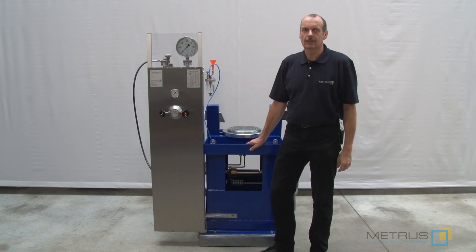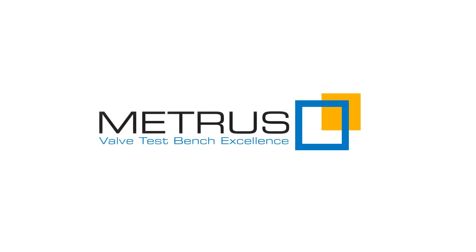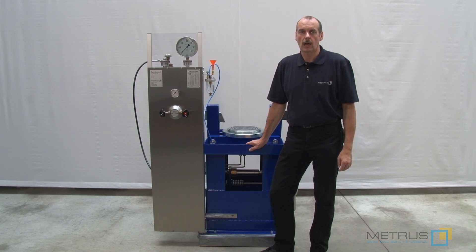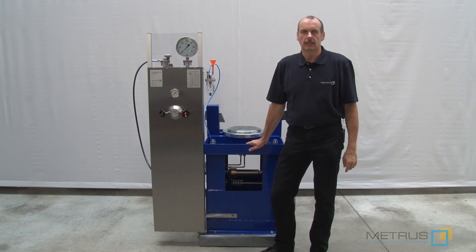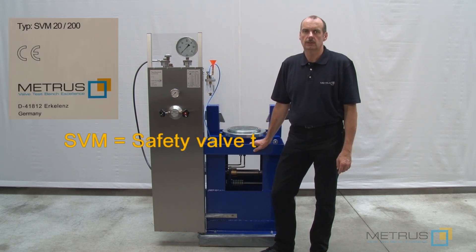Hi, my name is Thomas and I'm working for METROS. METROS is a manufacturing valve suspension for more than 45 years, and today we would like to share our experience with you. In this reason I'm going to show you how to test a safety relief valve with gas or air. For this purpose we are going to use our safety relief valve test bench SVM20200.